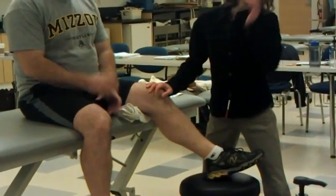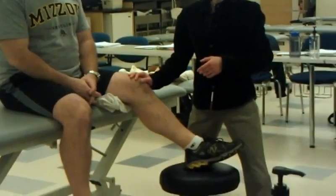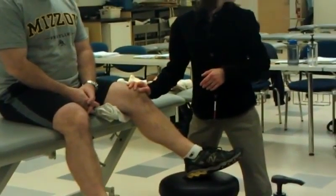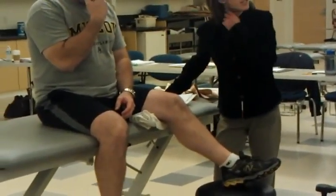This one works well if they don't have a lot of flexion motion, because you can't get down into them in prone, and sometimes supine doesn't work so well. Let me show you the anterior mobilization as well.